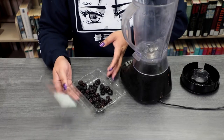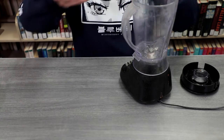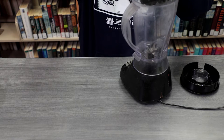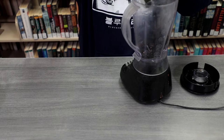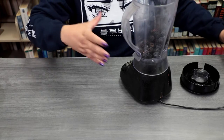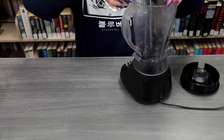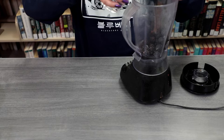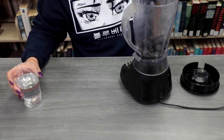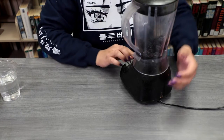Alright, so with your blender, you'll go ahead and start out with whatever food you're going to use. We're going to use some blackberries, so you add your blackberries to your blender. If you want to add a lot, you're more than welcome to add a lot too. And then you'll go ahead and add some water — about a third of what you have in your blender. And then the last part is just to go ahead and blend it up.